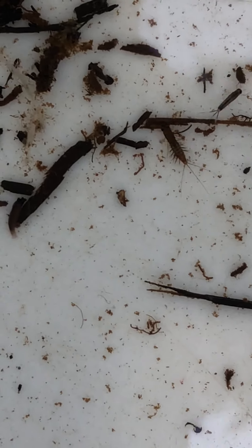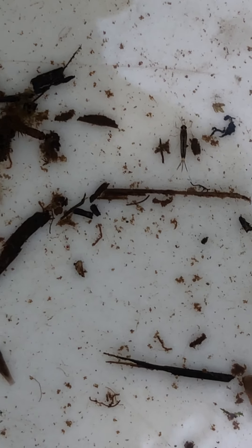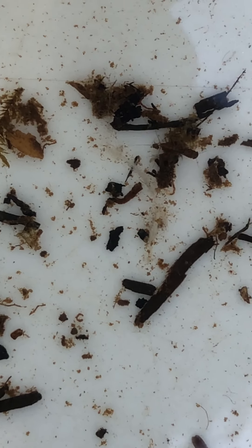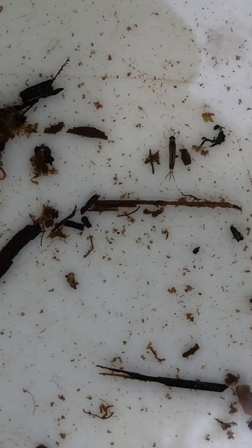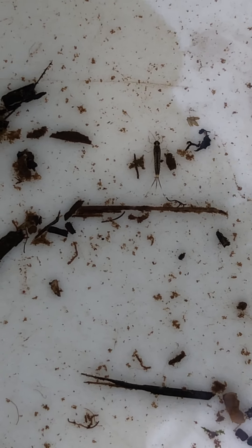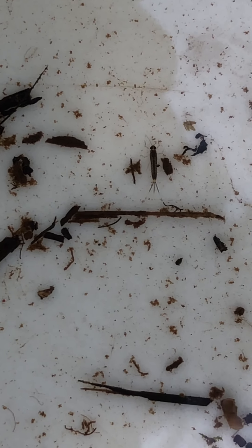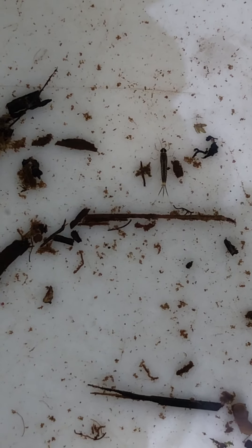That is a mayfly nymph. Nymphs have incomplete metamorphosis. There's another one right next to it — this guy right here — and then there's another one up above him. They both have these three little tails, which helps you to know — not always, but it's a good indicator — that it's a mayfly. So these little guys are cruising around in here as well.